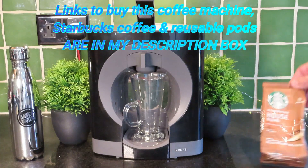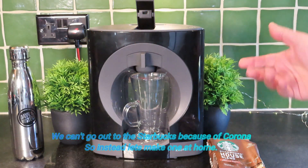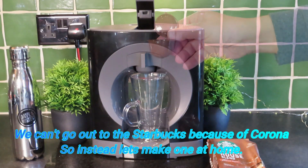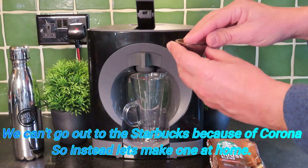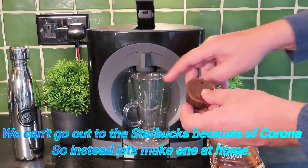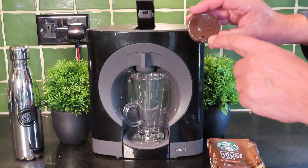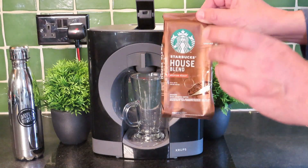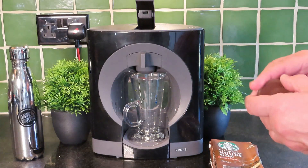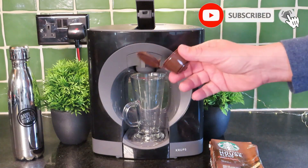Today we're going to be looking at making a Starbucks house blend, because a lot of us can't go to our coffee shops anymore. One of the ways to do that is to use these reusable pods — they have a filter in the bottom and they replace the capsule or pod that would have gone in your machine. You have to be quite precise: make sure you put this hole at the front of it, and we're going to fill that up with coffee and make a fantastic Starbucks cost-effectively.